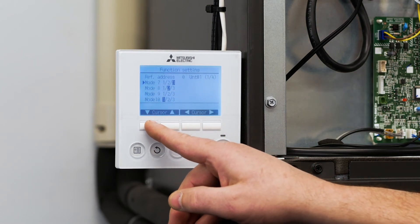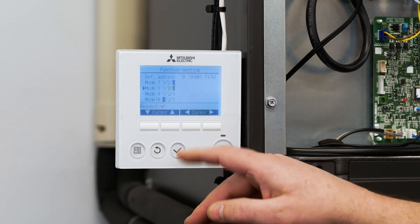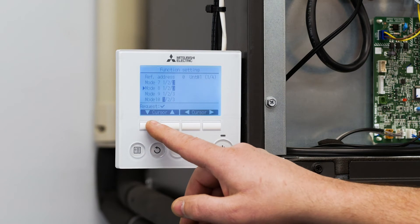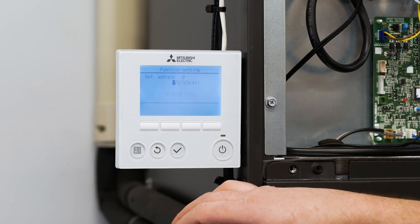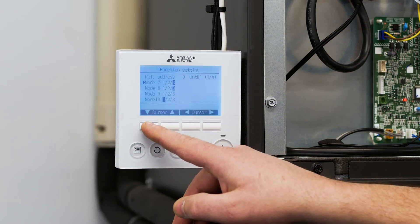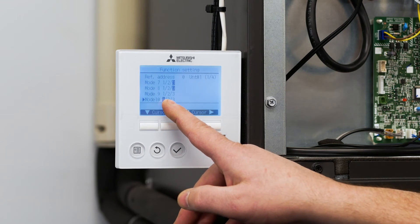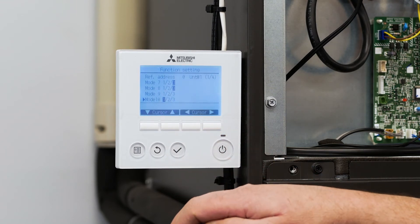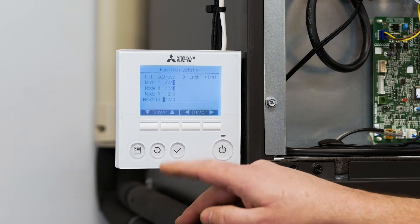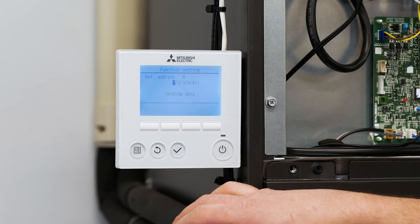Using the up and down cursor arrows I'm going to go to mode eight, highlight that to three, and hit enter. It's sending the data to the unit. Now I want to scroll down to mode ten, make sure that's highlighted at number one, and hit enter again. That sets up the external static capability of the air handler to be 0.8 inches of external static pressure.